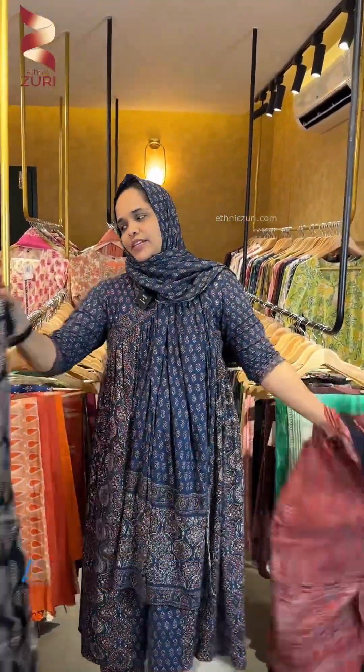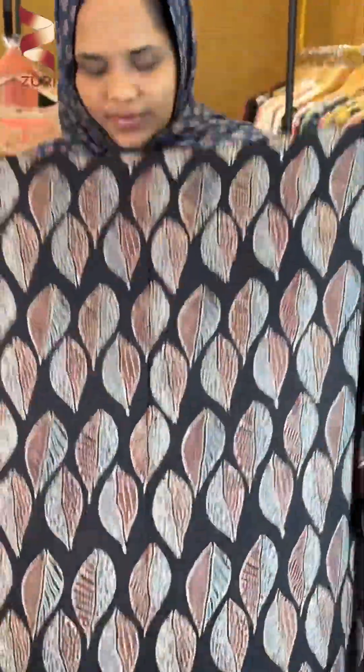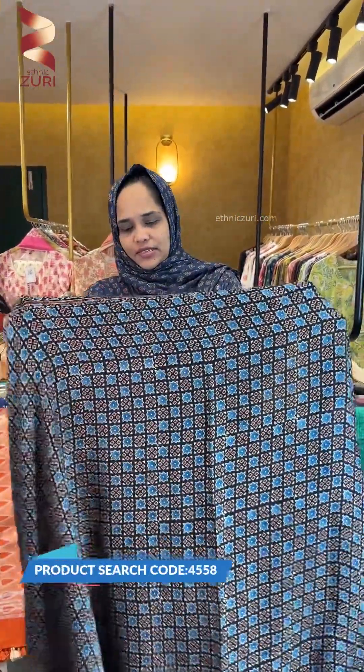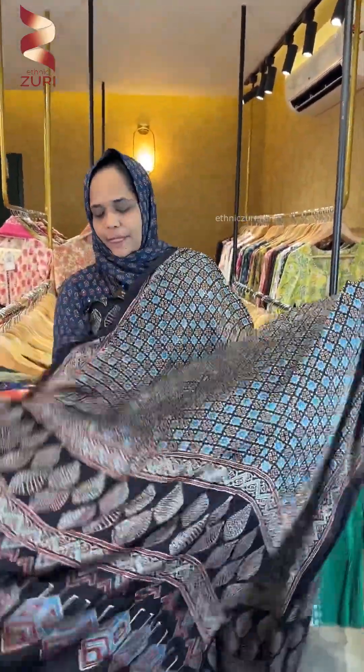Next is a black shade with a different pattern and a different design. This is a top in a black shade with a geometrical pattern. It also features a leaf print.